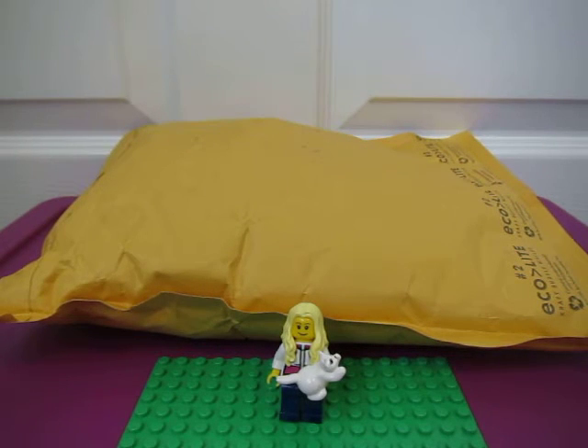Hey guys, I got another Lego haul for you from Bricklink. This one is clutch approved. It's from Bricks on the Dollar. So let's see what I got.